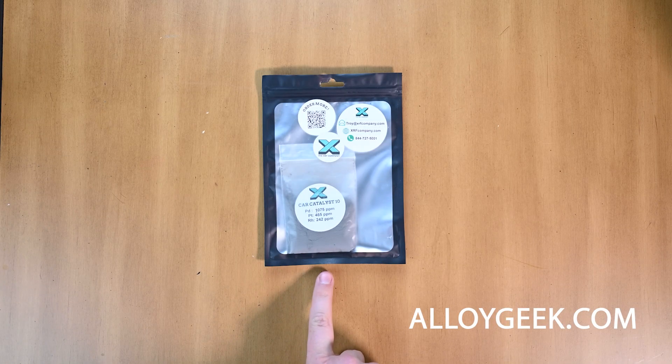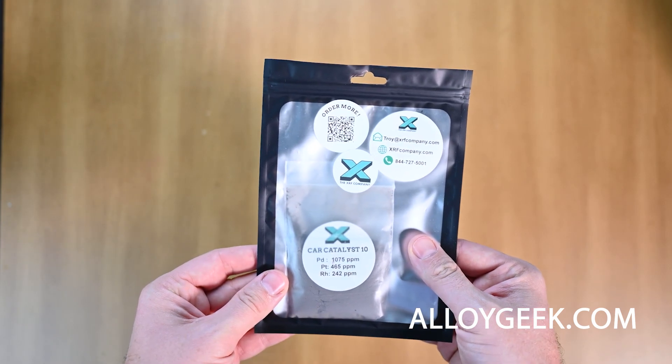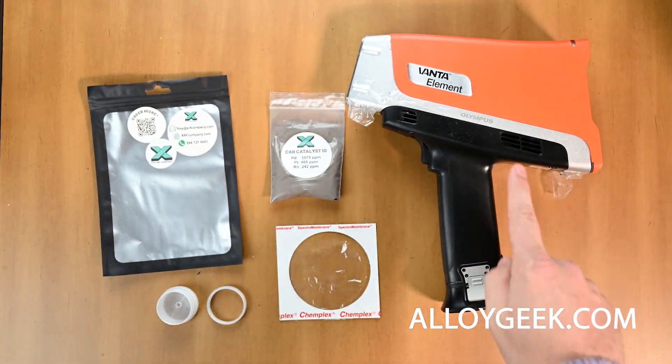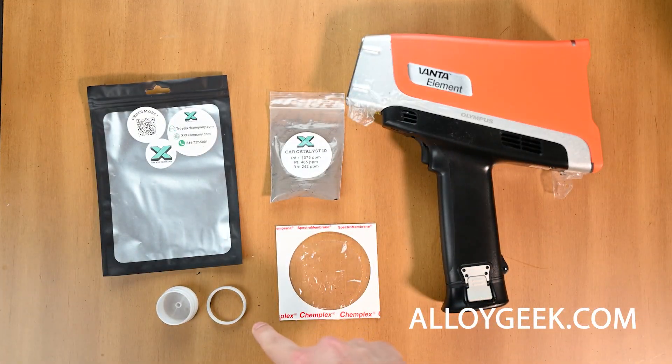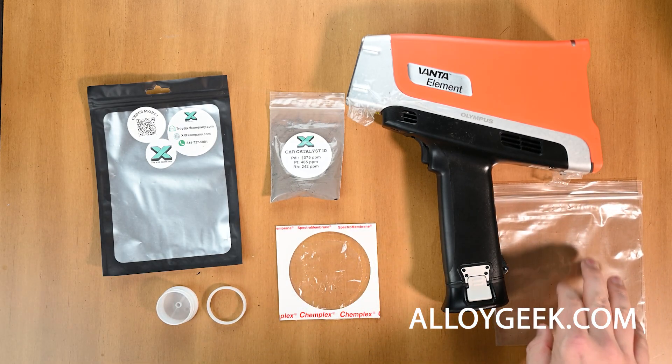In this video, we're going to look at how to test catalytic converter material with a handheld XRF. The first thing we're going to need to do is gather everything, including our handheld XRF with catalytic converter mode on it and our sample prep materials.